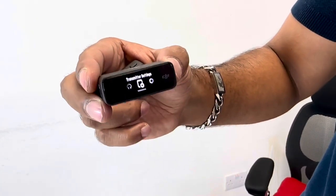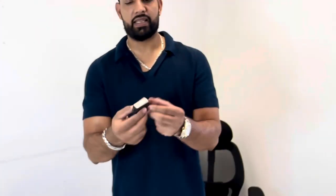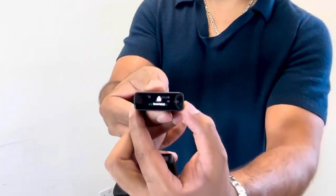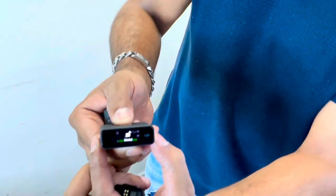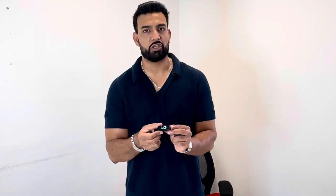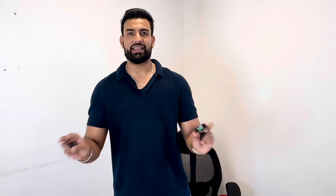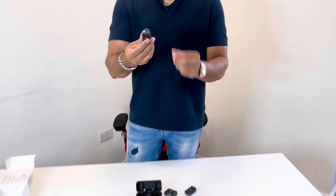Another handy feature on the receiver: press the power button once and it locks the receiver, press again to unlock it. That's a really cool feature because when you're recording you don't want to accidentally press any buttons. It just locks your settings so you can carry on recording.